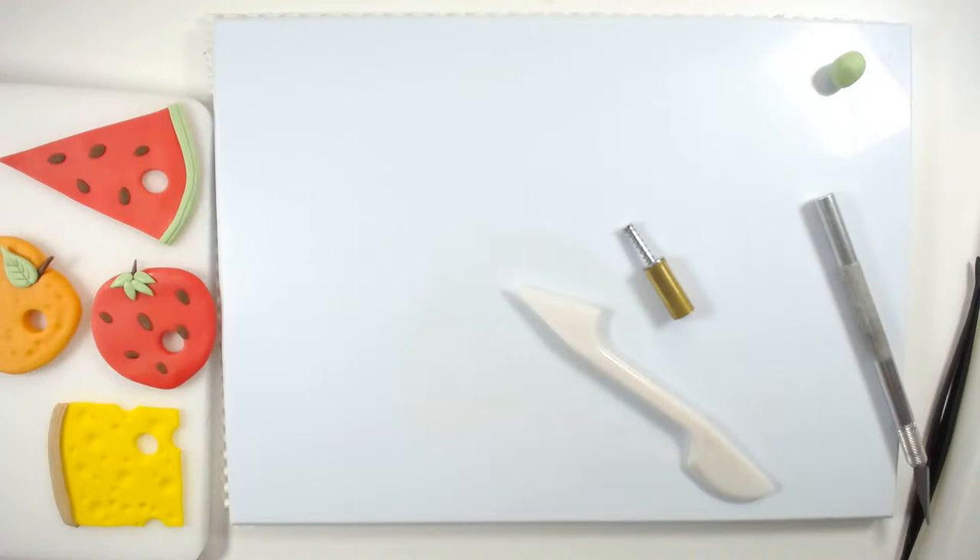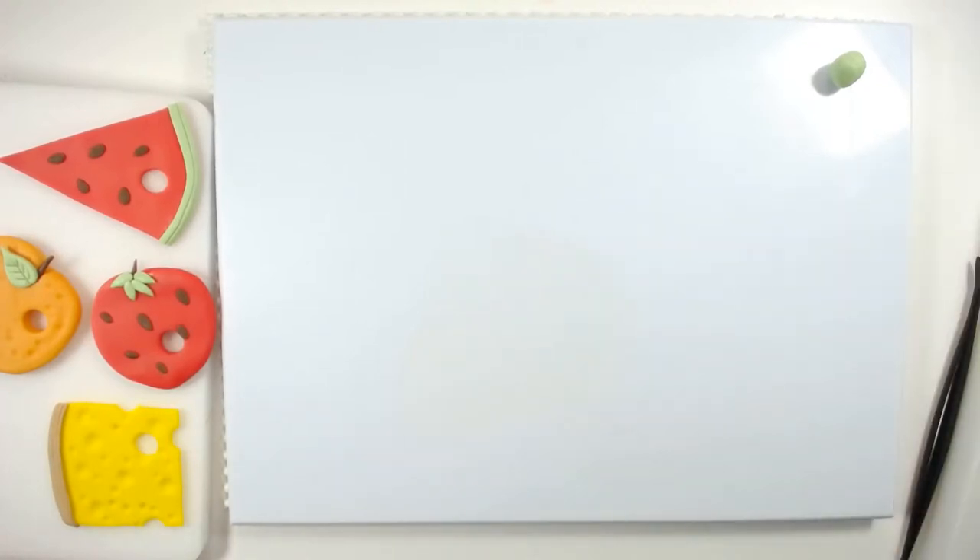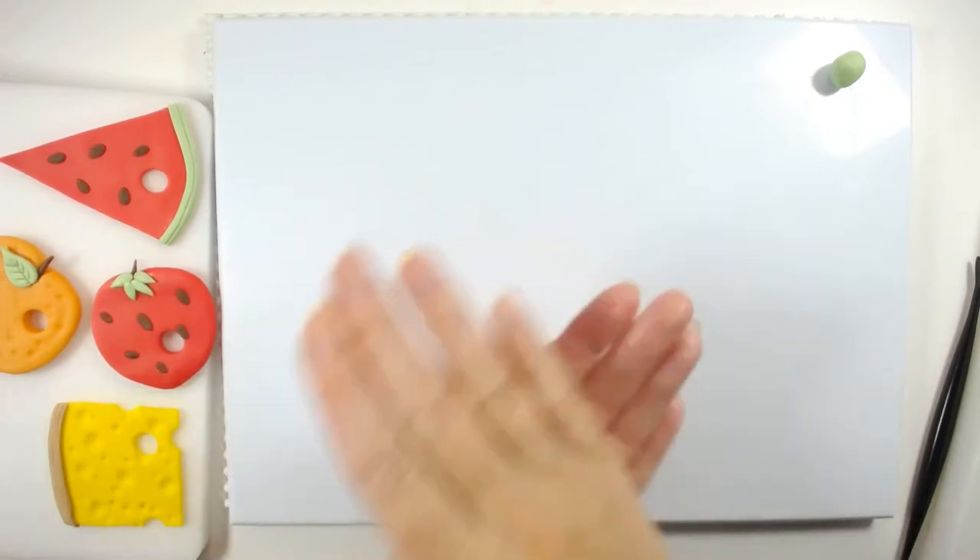So now we'll do our pear — these are really, really simple. I'm going to use some green fondant. If you're in the UK, these colours are just from either B&M or Home Bargains.